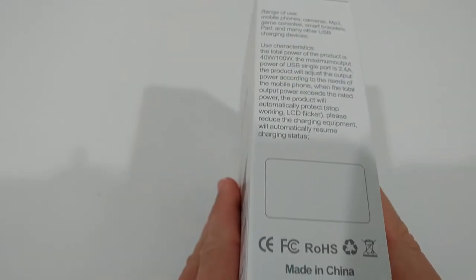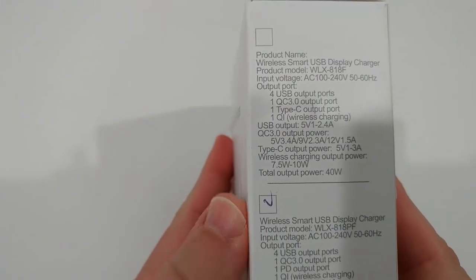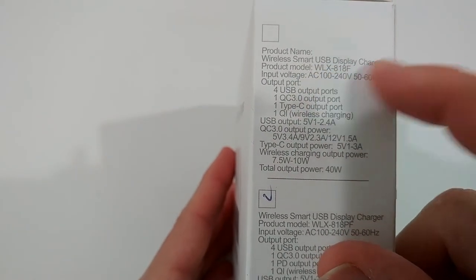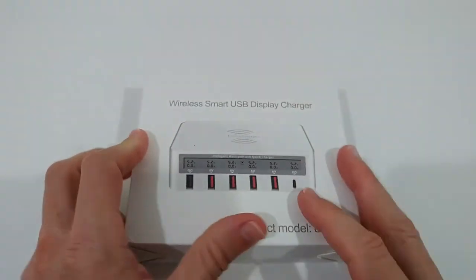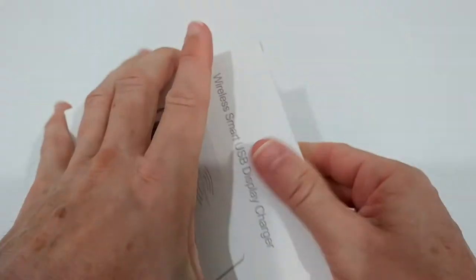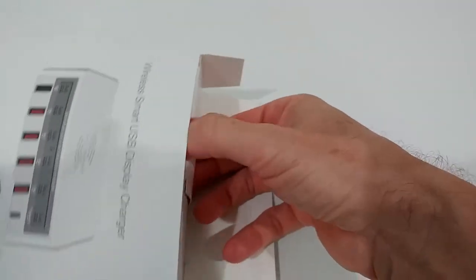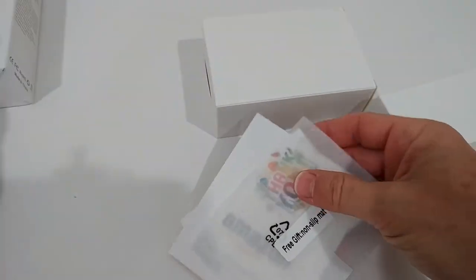Here we have some description on the box. It's important to know which device you are buying because they have a couple of different things, but mainly it's just different power capacity, different PD, QC, and wireless charge. On the pictures on Amazon it was looking very promising.